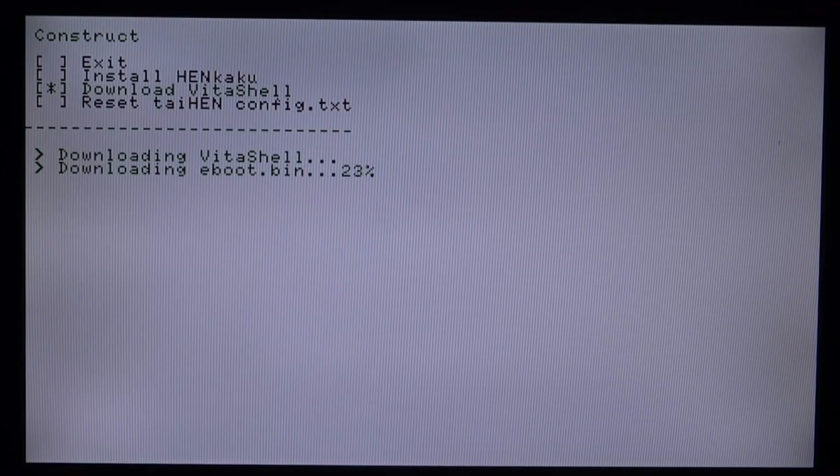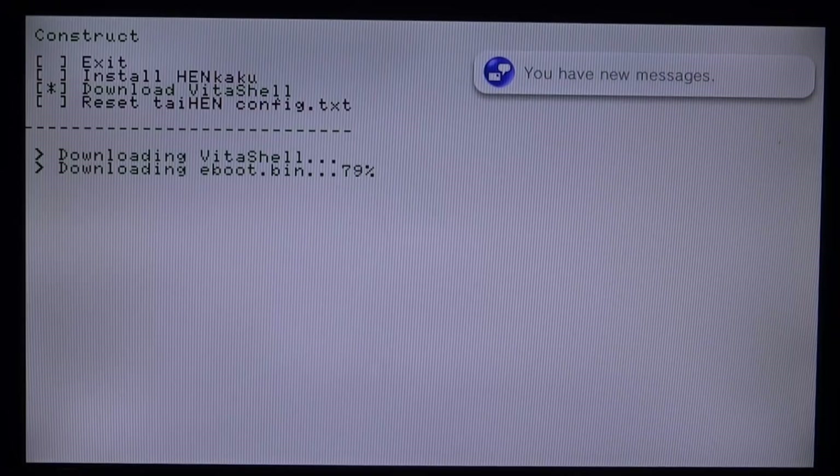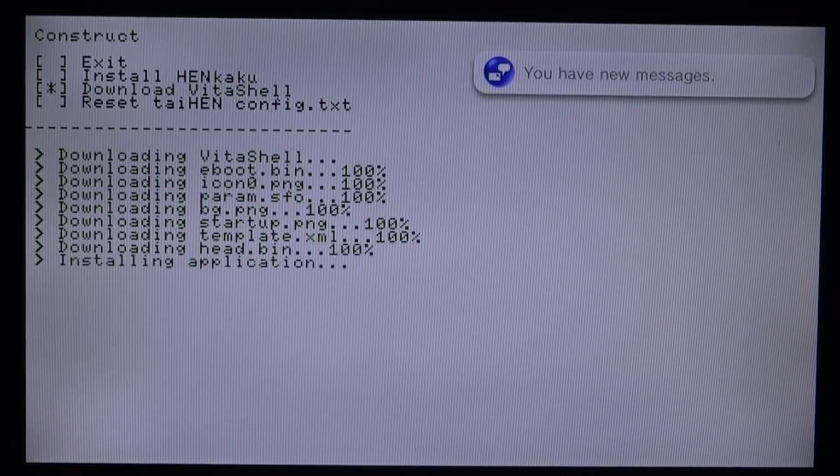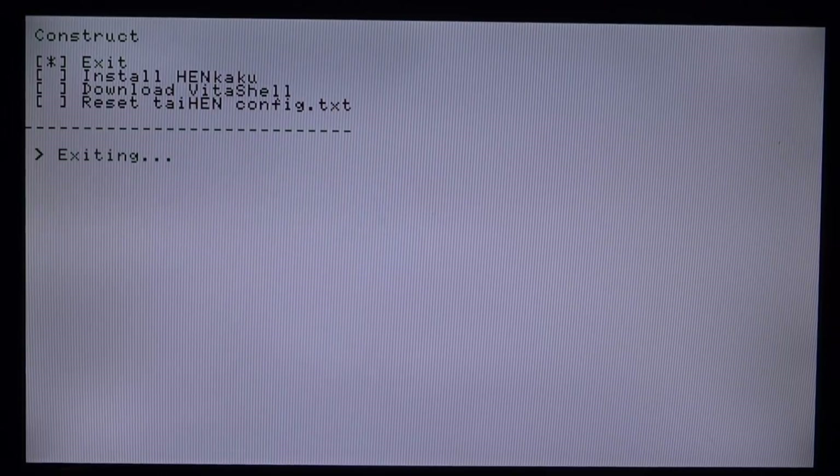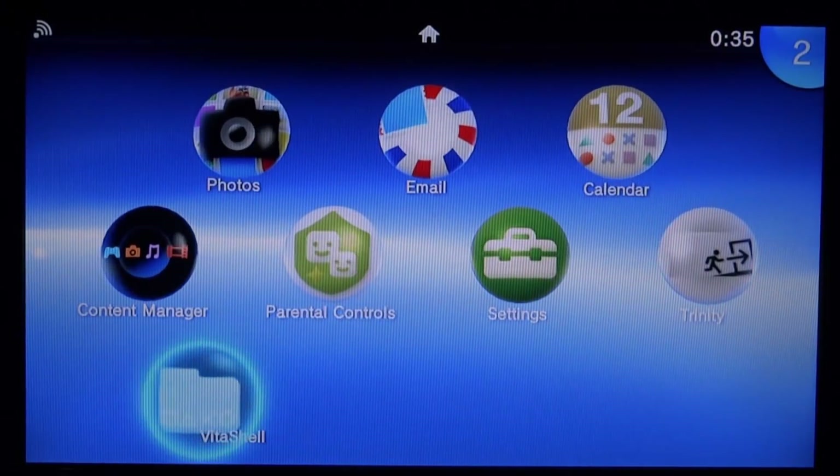Next press X on Download VitaShell and it will download — VitaShell is a pretty small program so it won't take long. Once it shows 'Installing Application' and then Success, press X on Exit to close Trinity. VitaShell is now installed.